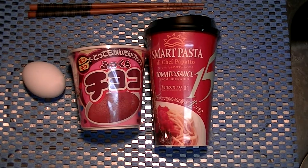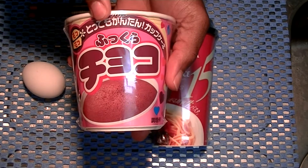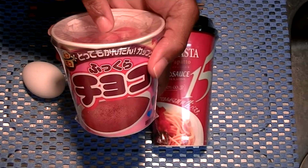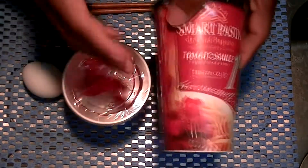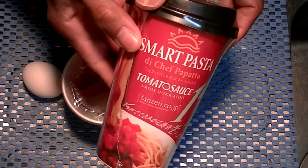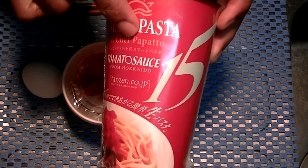So I don't want to cook. But I want to have some dinner and a dessert. So I have my little cake in a cup — just add an egg and microwave. And we have an interesting item: pasta. Smart pasta. De Chef Papato.